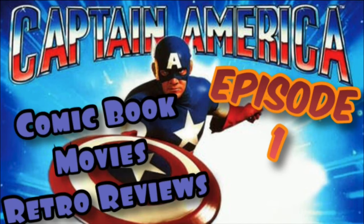In episode one of this series, I took a look at the 1990 Captain America film — the Captain America film before the Chris Evans stuff that we're getting now. If you feel like checking that video out, I'll leave a link in the description below directly to that video so you can go and see it.